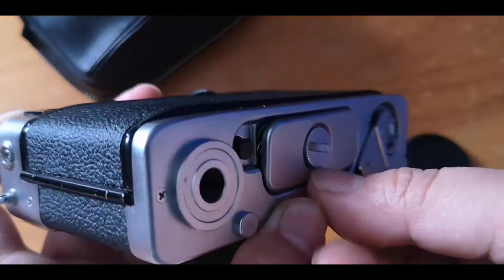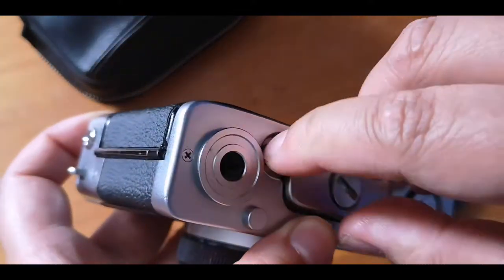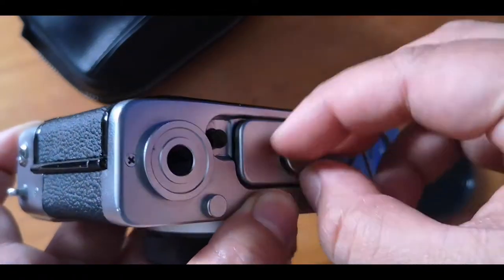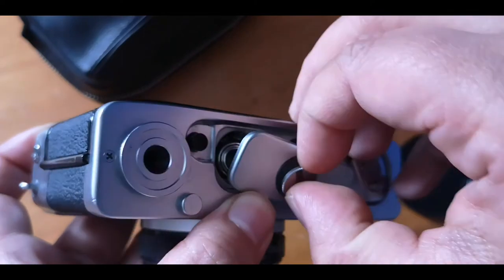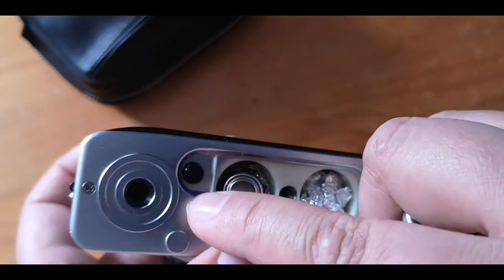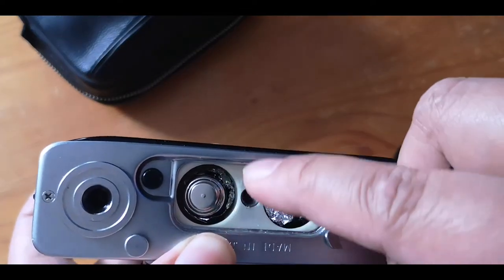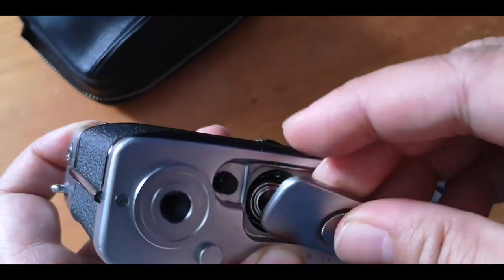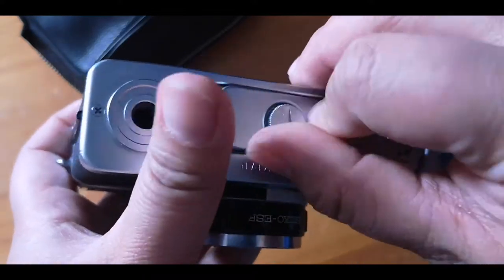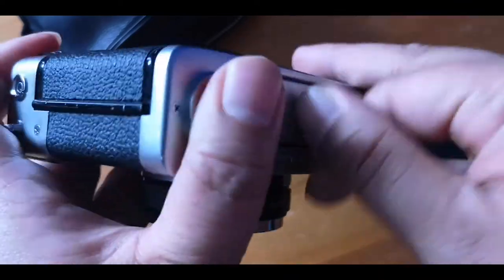What I did is I put aluminum foil on one side and two LR44 batteries on the other. I wrapped the battery — it's two LR44s — to fit instead of buying an adapter, which is kind of pricey. So yeah, this does the trick.